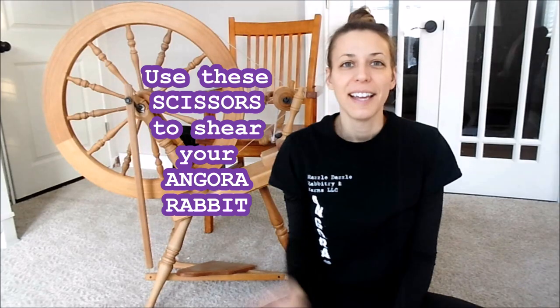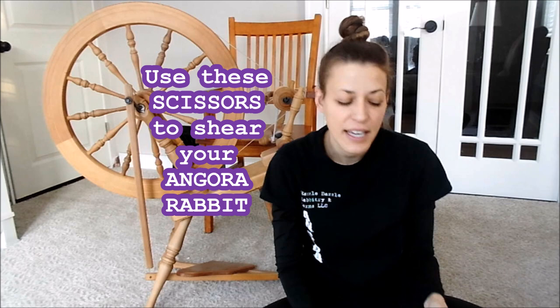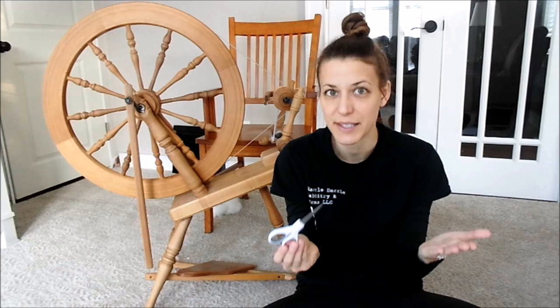Hi everybody, I'm Stephanie from Razzle Dazzle Rabbitry and Yards LLC. Today's video is about what scissors to use when you're trimming your Angora rabbit, why these scissors matter, and why tools such as something as simple as this matter.